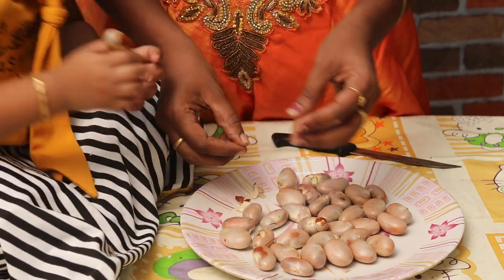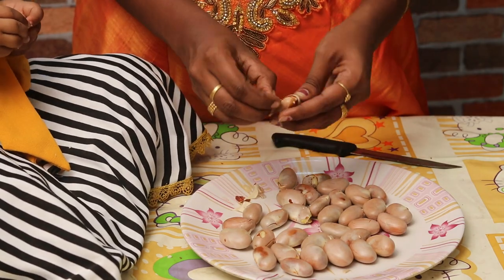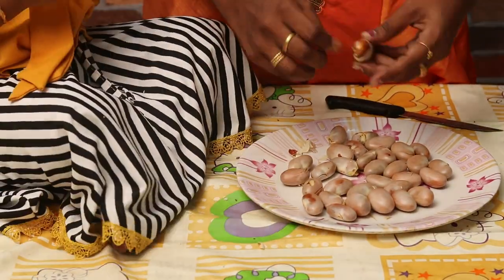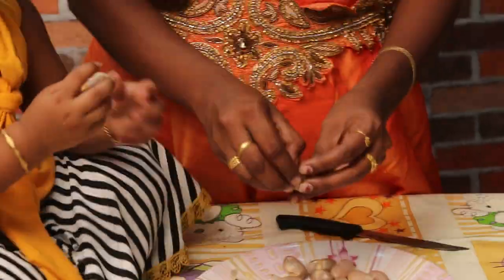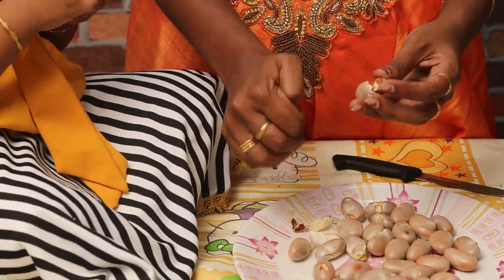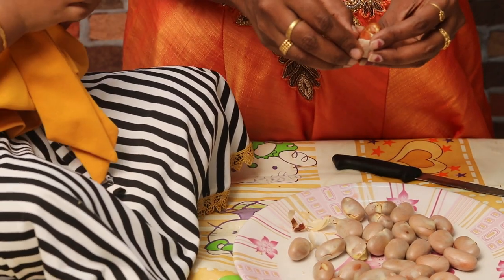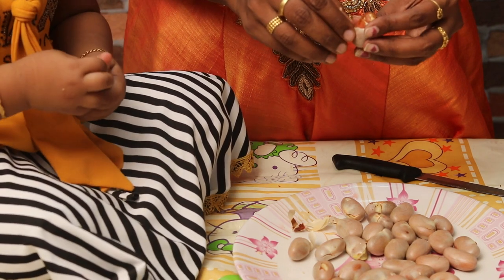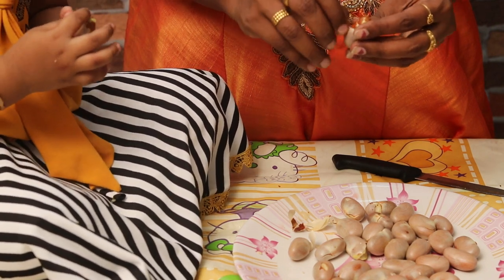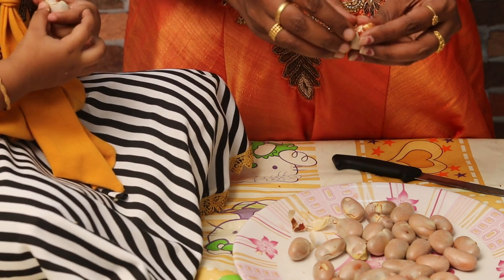Do you want to make it complete? Donnie! Papa! Do you want to make it? No, Papa! Do you want to make it complete? Yes!